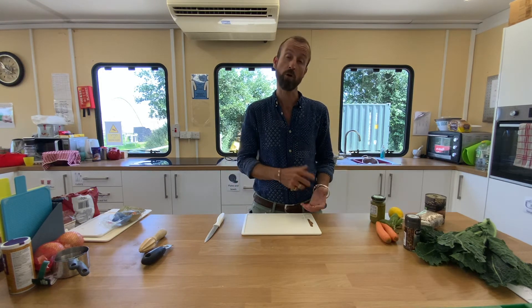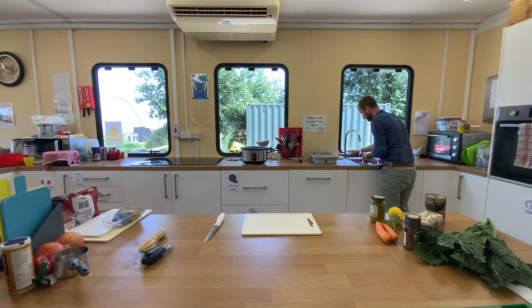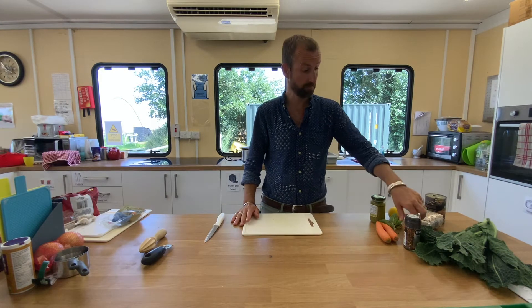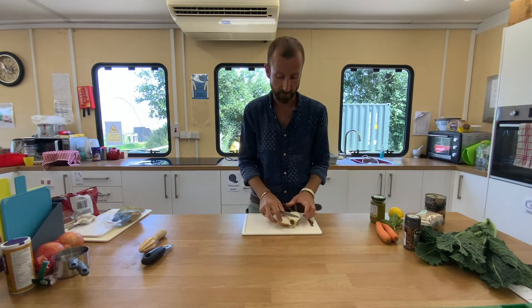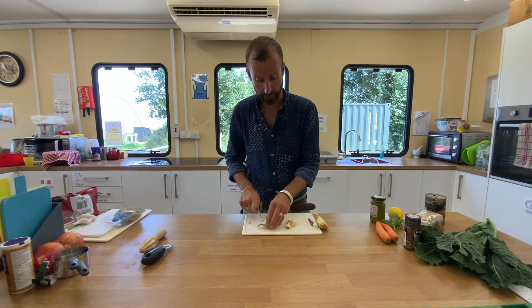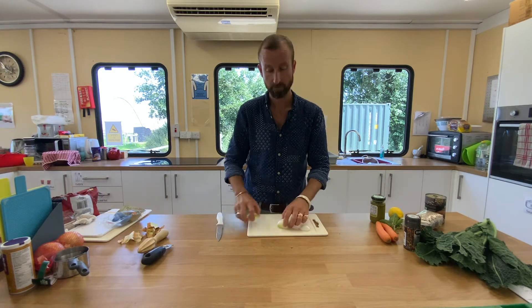Now we've got all the ingredients, I'm going to wash my hands and then start preparing. First of all, we are going to take our onion. I'm going to cut it in half, simply take the top off, take the other top off, discard the peelings, and roughly chop.